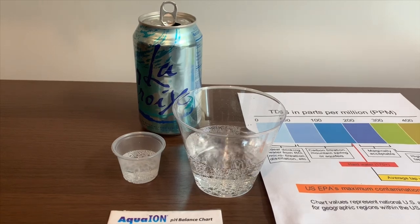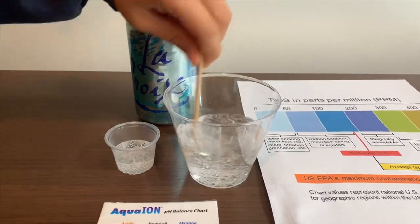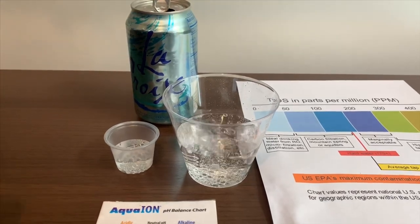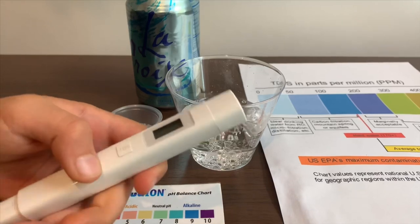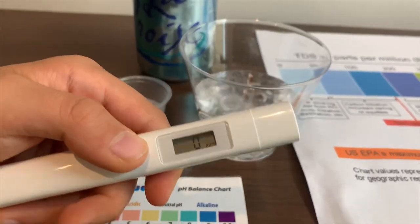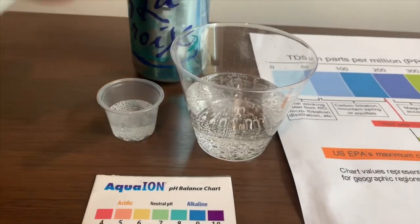First, let's test the TDS levels, but let's stir it a little so we'll get a better result. If you want to buy this TDS tester, check the link down below. Turn on the TDS tester, make sure it says zero, and put it in.